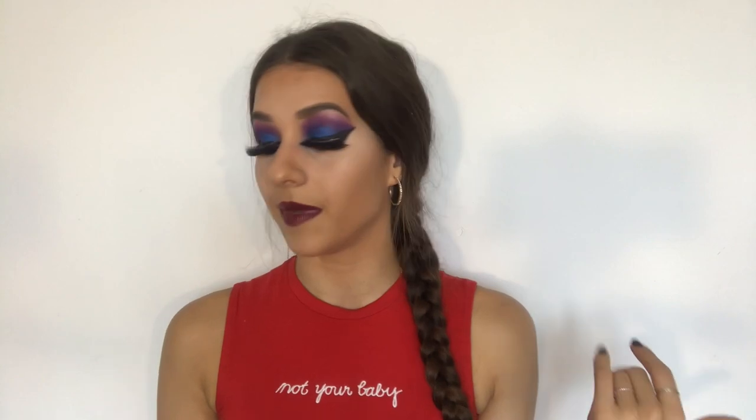Hello everyone, welcome back to my channel. If you have never seen my face before, my name is Katya and I do makeup tutorials. Today I'm going to make a tutorial based on this look that I have on me right now, which I created using my Morphe slash James Charles palette. If you want to find out how I created this look, definitely keep on watching. Don't forget to hit thumbs up and subscribe to my channel.